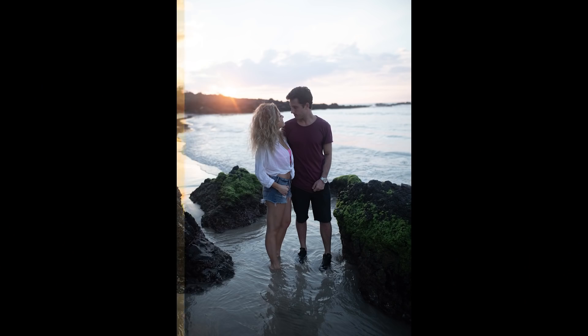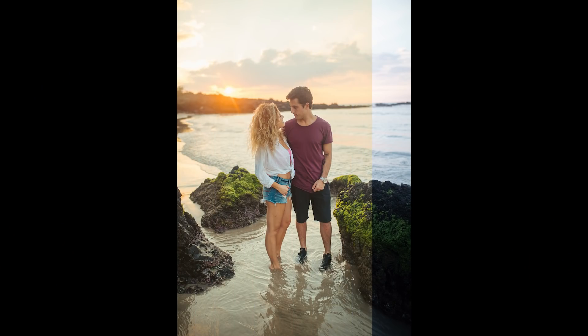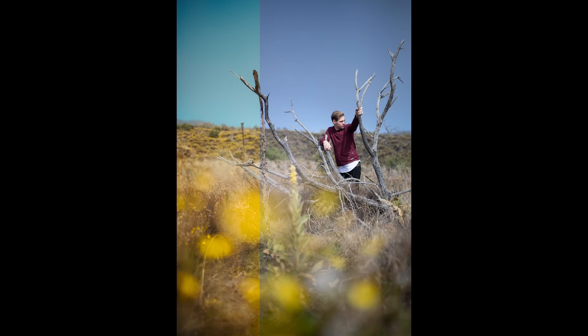The second to last preset in the pack is rightfully called Old Faithful. Shadows are brightened and color tones are complementary to one another. Unlike the other presets in this pack, Old Faithful actually works differently on every single photo depending on what colors are appearing within that image — hence why we called it Old Faithful, because it literally works on everything.